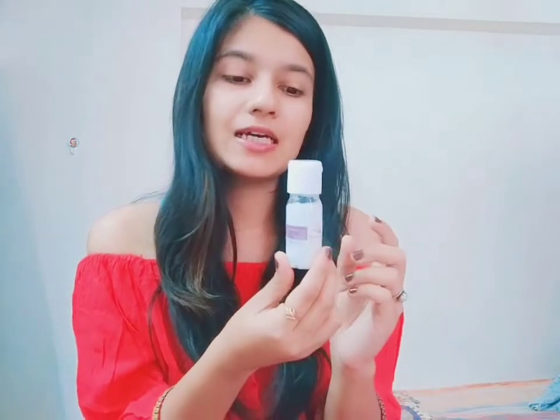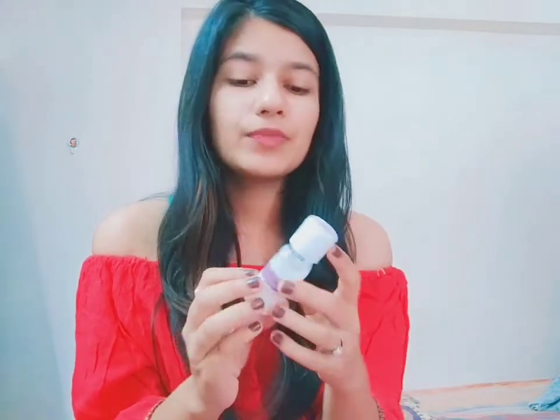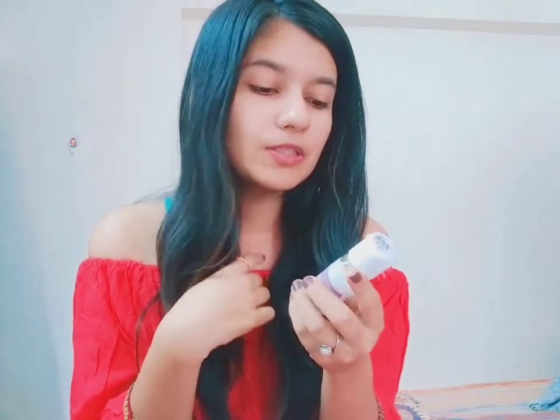The second product I'm going to review is this little bottle which is a skin serum — it is known as a Sebum Control Gel. Its function is to control sebum, so if you have oily skin you need it. As I have oily skin, it is really great for me. I tried it once or twice and I can already see the effect.